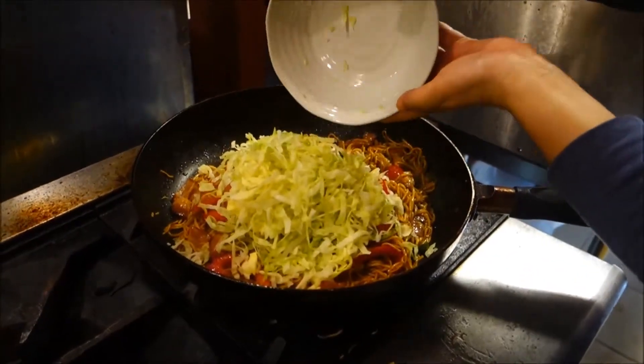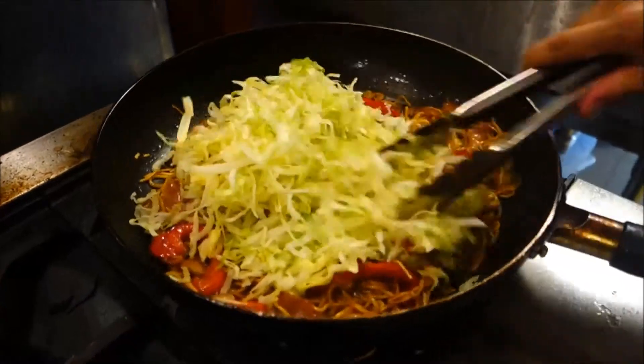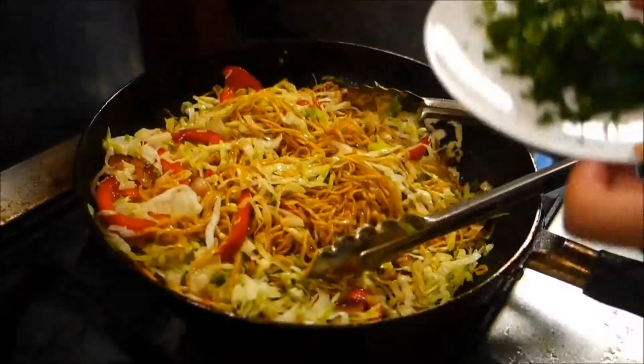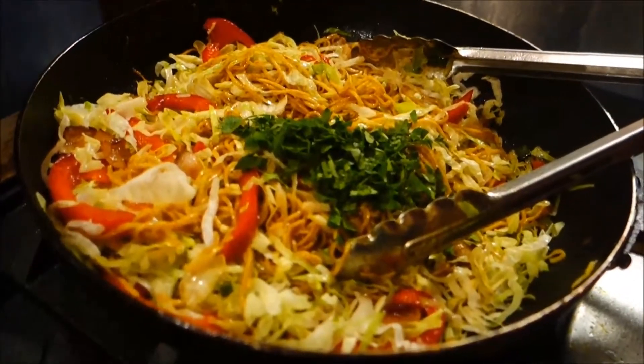Now you want to add in the cabbage last. It cooks down really fast, which is why we wanted to add it after everything else is completely finished. And then you can put a bit of parsley for garnish and to give it a little bit of color as well.